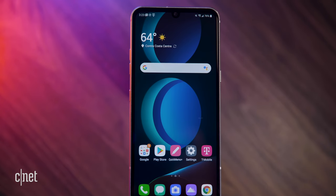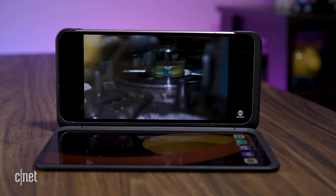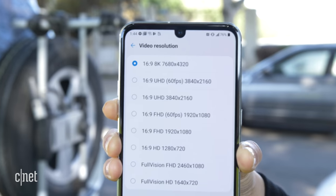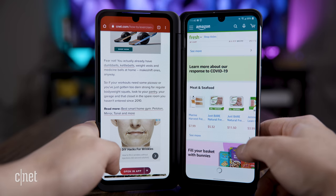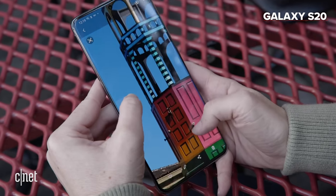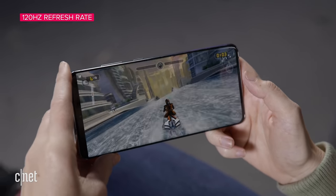The V60 features a 6.8-inch display that's sharp and bright. Watching videos and surfing the web on a big screen is great, but keep in mind the V60 has a common 60Hz display. It's not a deal-breaker for me, but the Galaxy S20 and the upcoming OnePlus 8, for example, have displays that refresh 120 times a second.